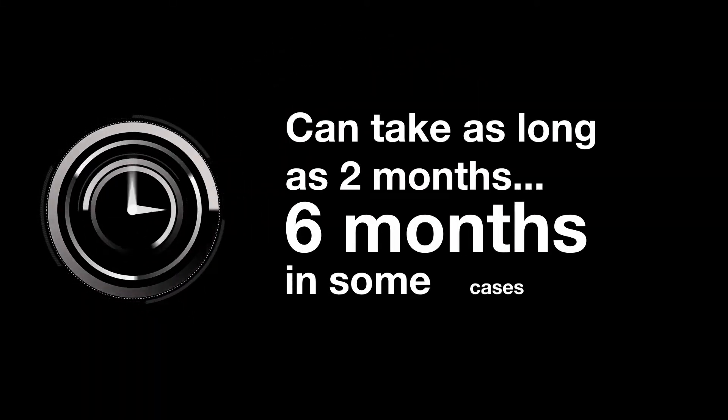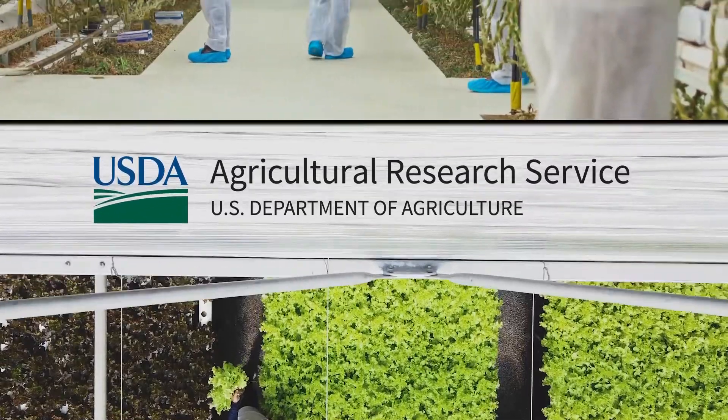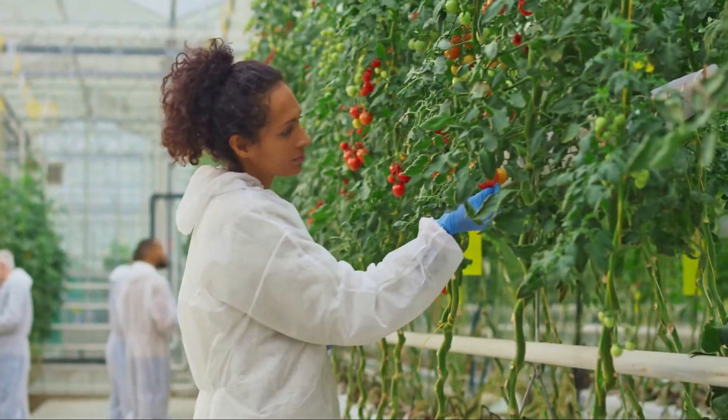This process can take as long as two months or even six months in some cases, which means growers have to wait for the information they need now. That's why USDA's Agricultural Research Service partners with academia and commercial developers to find innovative solutions for problems just like this.